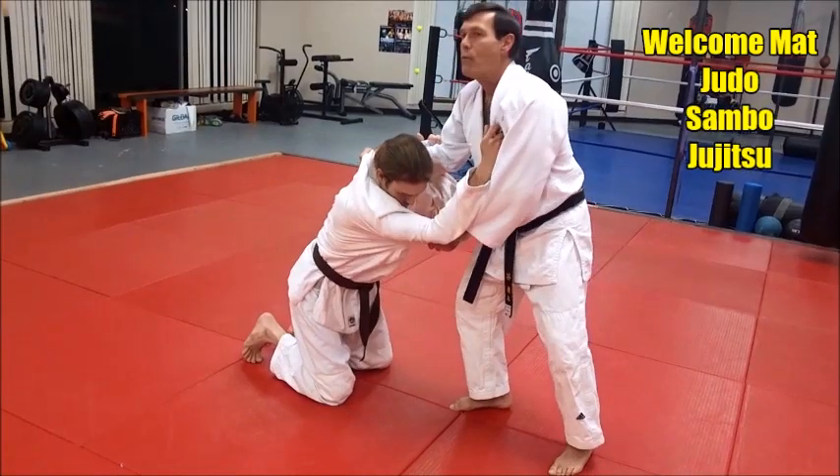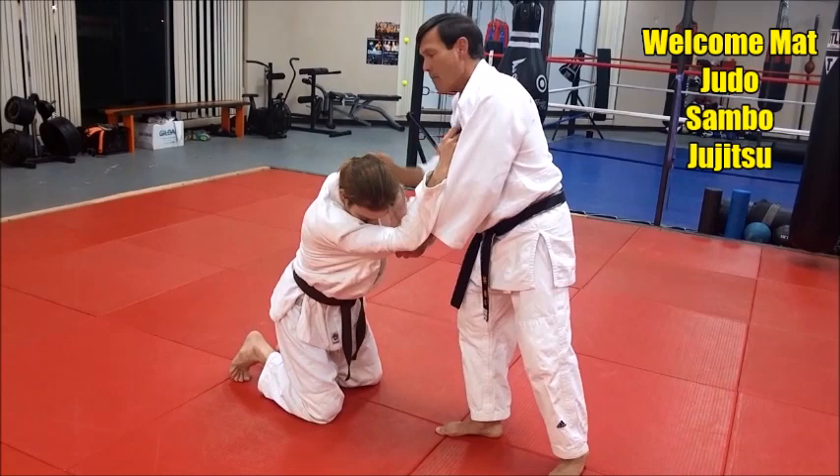I'll pull him my way, and if I want this leg to come up, I'll pull him with my right arm this way. And then he gives me that leg.